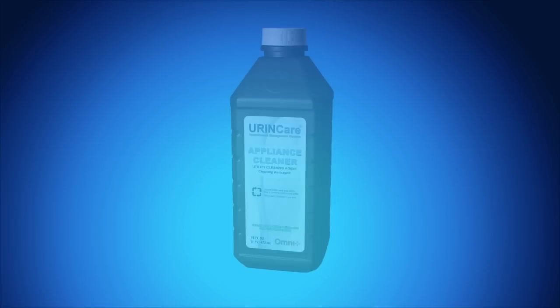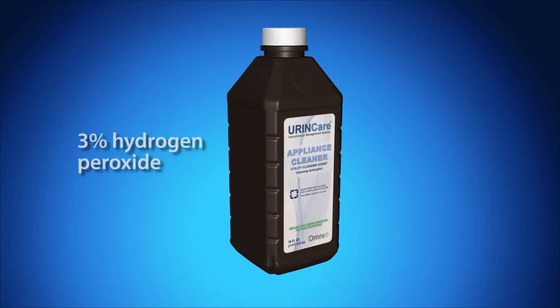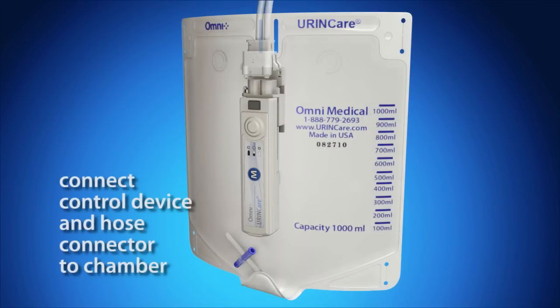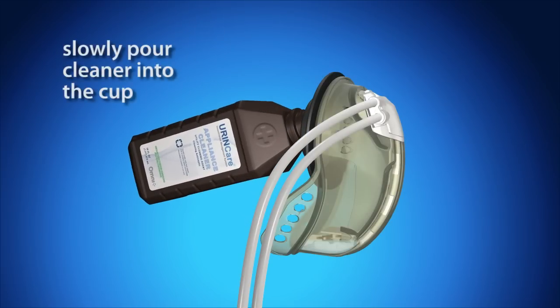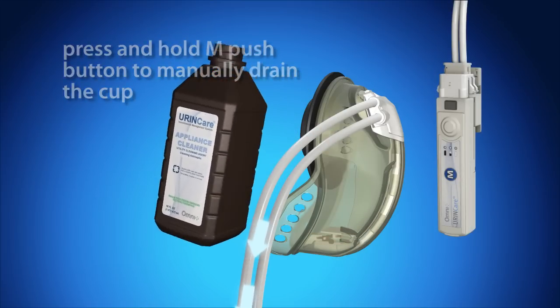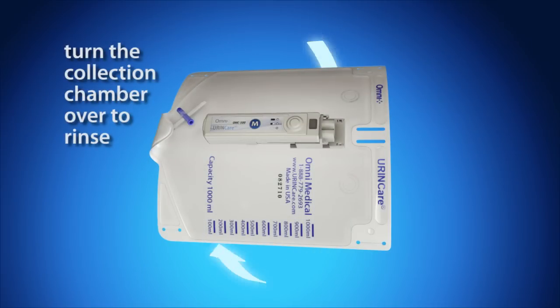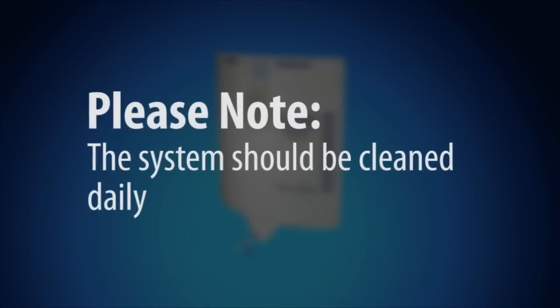Cleaning the system: For optimal results, the urine care system should be cleaned with 3% hydrogen peroxide solution, which can be purchased at most pharmacies. Do not use any other liquid cleaners or aerosol cleaners. Connect the control device to the collection chamber and male cup in preparation for cleaning. Do not wear the device while cleaning. Slowly pour the cleaning solution into the cup until the sensors are completely covered. Press and hold the M push button to manually operate the pump, draining the fluid from the cup. Run the system twice, then run a third time using lukewarm water. Once the cup is drained, turn the collection chamber over several times, allowing the cleaning solution to rinse out the inside of the chamber. When done, open the valve and drain the chamber. The system should be cleaned daily.